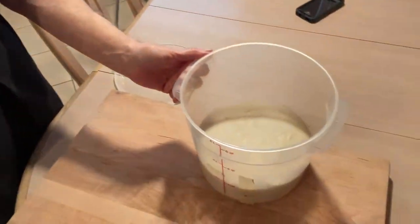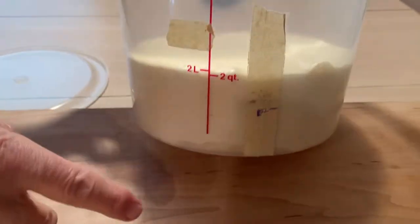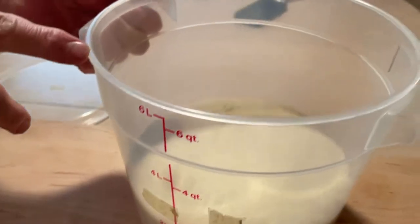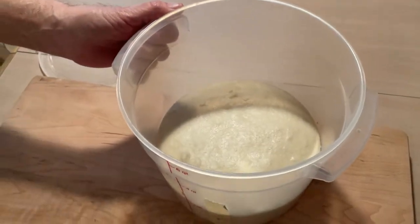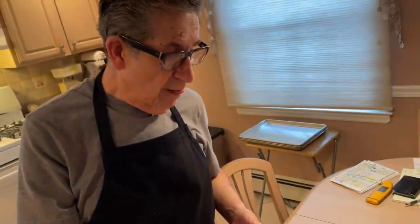I wanted to show you guys how it looks after about two hours of fermentation. You can see we're up to two quarts — we started with one quart, it's almost doubled. But it's going to take about four to four and a half hours to ferment properly, and that's where you get all your flavor for the bread. I just wanted to give you that heads up.